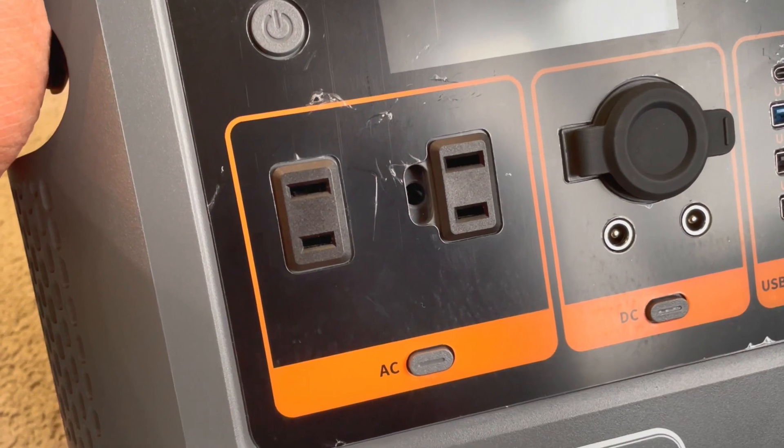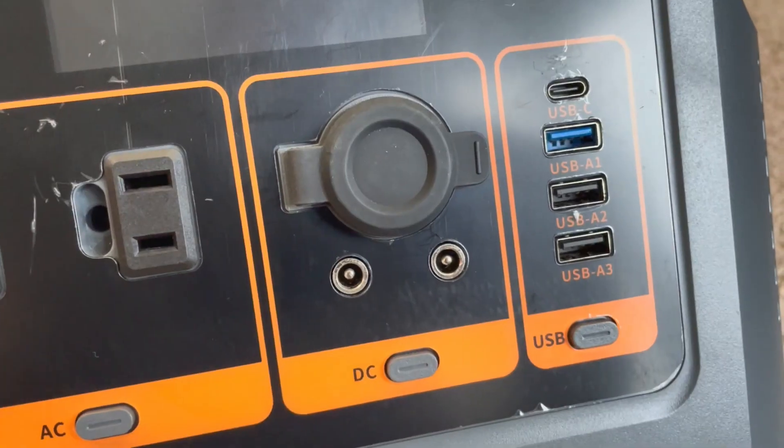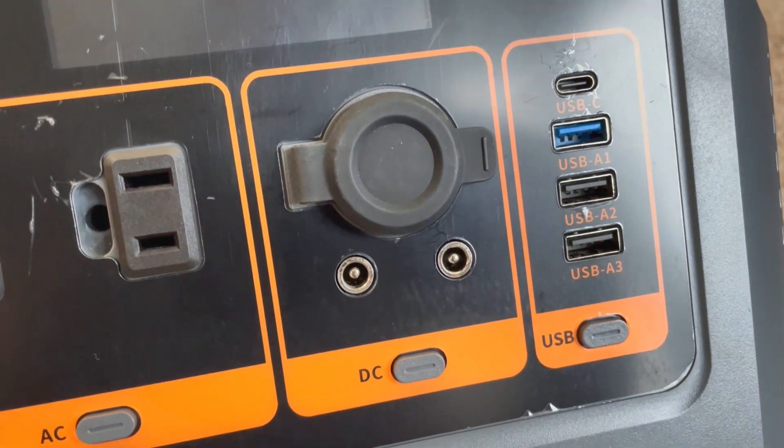Everything is pretty much on the front of the device. It has your standard power button, two AC outlets rated to 600 watts, one with a full grounded plug, a 12 volt socket at 10 amps, and then two barrel connectors that are 5525, not 5521. That's a bit of a bummer, but I do have 5525 to 5521 cables from another company that I can use to charge up barrel connector devices like other power stations.